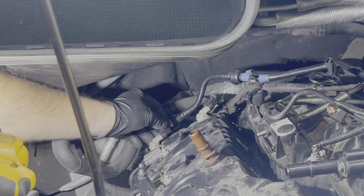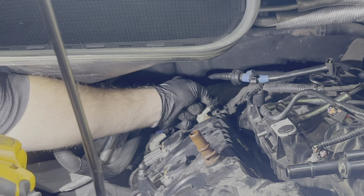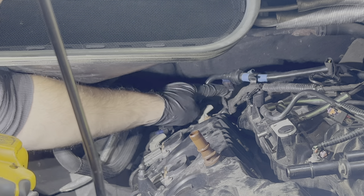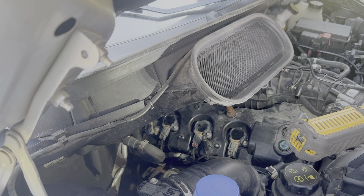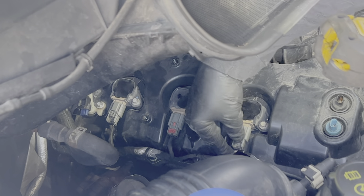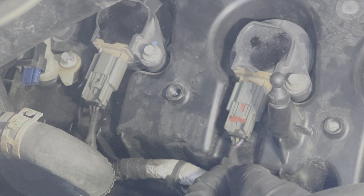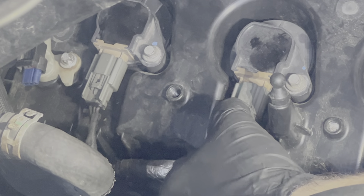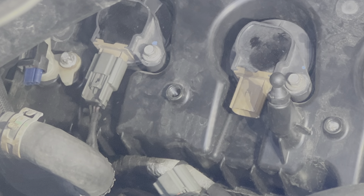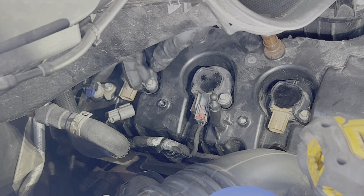Now that you're at the back, disconnect the camshaft position sensors. With that upper wiring harness out of the way, move to the lower one and start by disconnecting the coil packs. If your connectors aren't broken, they should have a red tab that needs to be pulled down before you can press down and pull it off.